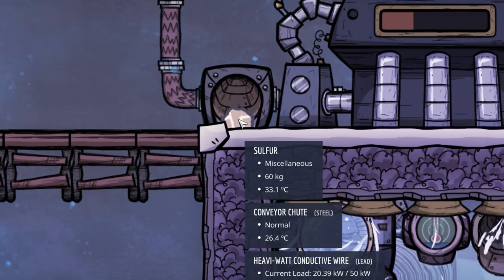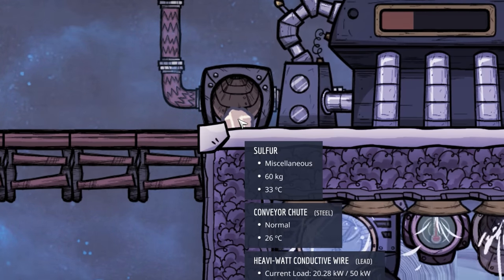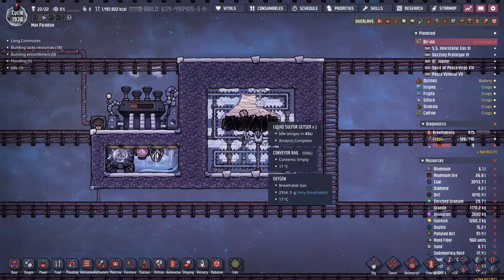For testing purposes, I dropped it off here, and at the time the sulfur was only coming out to be about 60 degrees Celsius, which is not cold enough for our use case. So we're going to add on to this to fix a couple of problems.